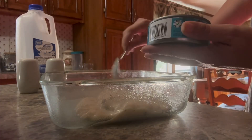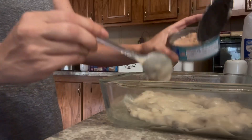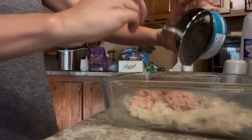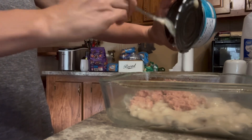Meanwhile, go ahead and get your 8x8 baking dish. At the bottom of that, go ahead and put in your cream of mushroom soup and your tuna. Go ahead and drain that oil or water out of your tuna, and just put that right into your baking dish.